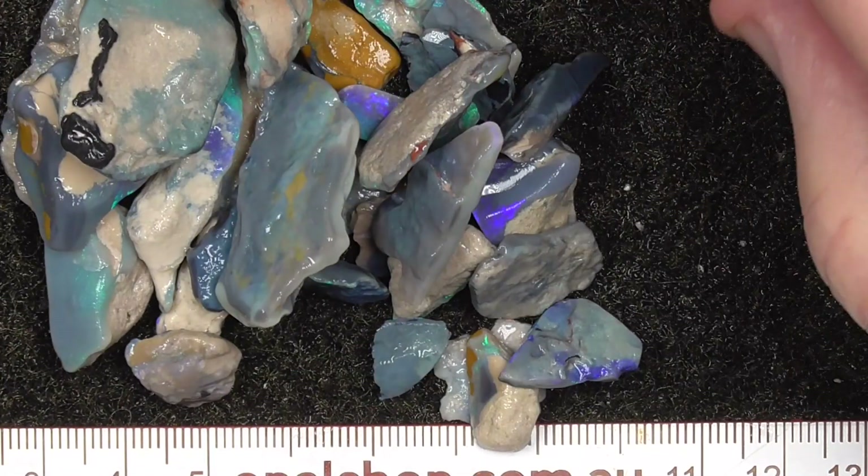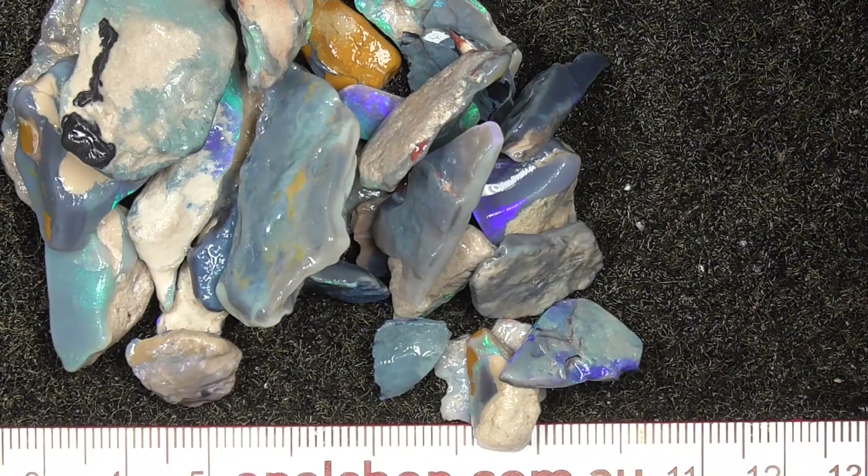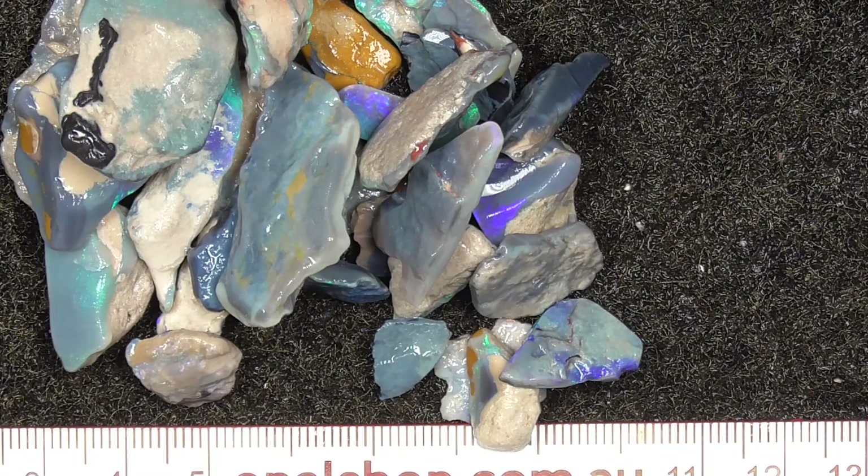Anyway, I hope you've enjoyed looking at those. You should end up with a few pretty little stones amongst that, I hope. Cheers.